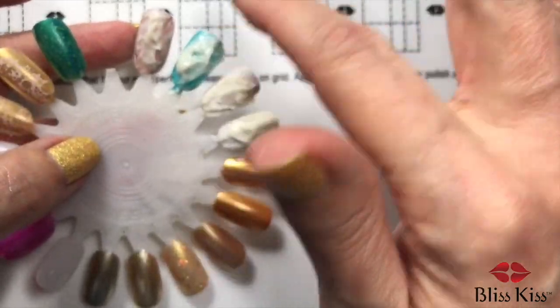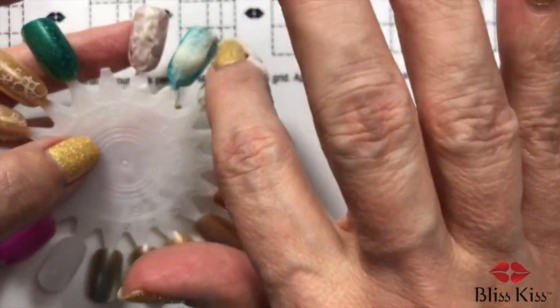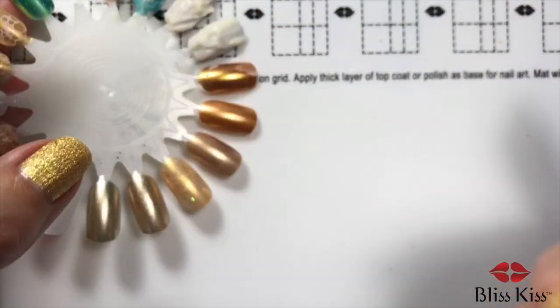While that's percolating and cooking, I am going to move on to the Sally Hansen stuff.